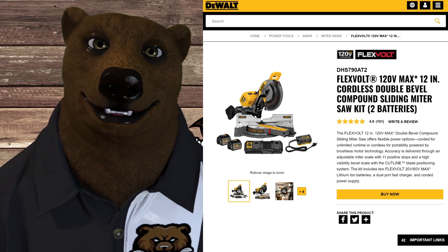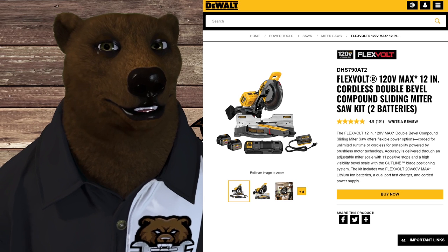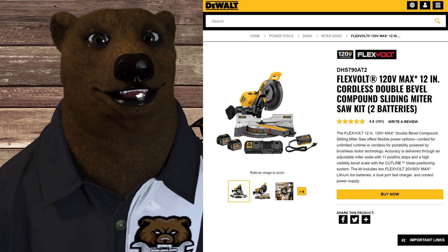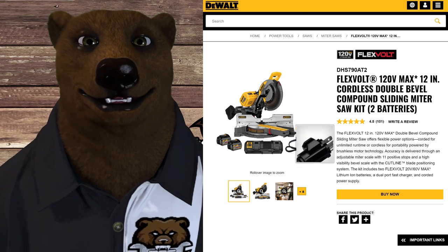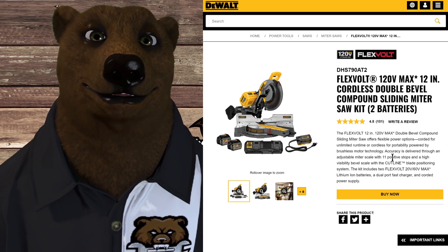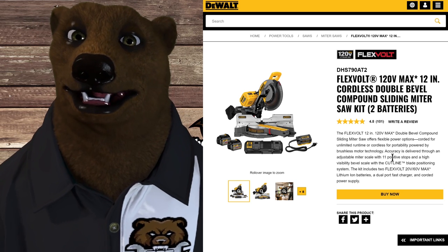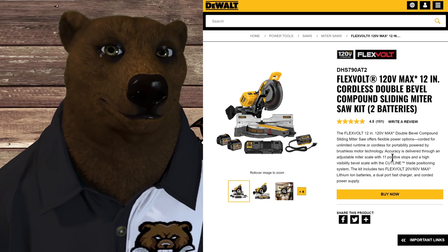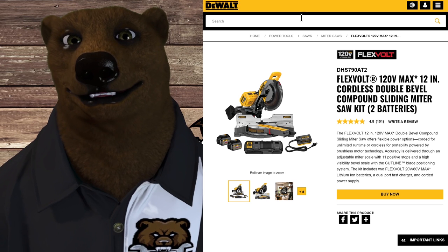What if you took two 60 volt batteries and put them on one tool? You'd have 120 volts — the same kind of power that comes out of your wall. DeWalt came out with a 120 Volt Max cordless double-bevel compound sliding miter saw. It has an adapter so you can either run off two FlexVolt batteries or plug it straight into the wall for unlimited runtime. I'd love to see them come out with a table saw and other stationary power tools in this system, but for now it's just the miter saw — still a pretty cool option.